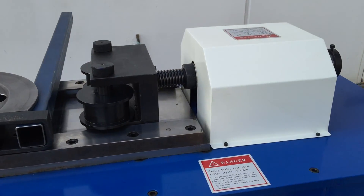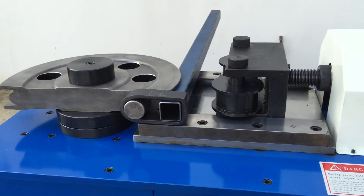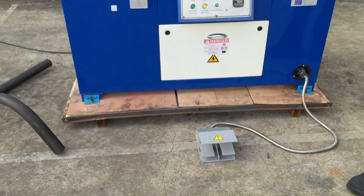Our Uni70C represents hydraulic clamping. As you can see, we offer both hydraulic clamping and also a manual clamping model. However, if you're doing batch production and multiple jobs, hydraulic clamping is a much better option for your operators.